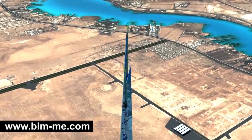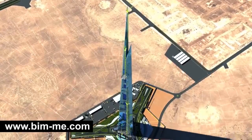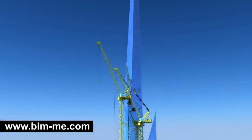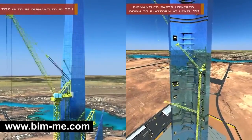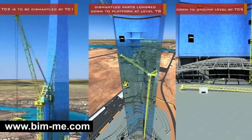With the construction of the steel pinnacle ending at level 250, TC 2 would have reached level 245. At the end of the construction process, the dismantling sequence of all operational cranes will start. TC 2 is to be dismantled by TC 1, with the dismantled parts lowered down to a platform at level 78, then down again to ground level by TC 5.